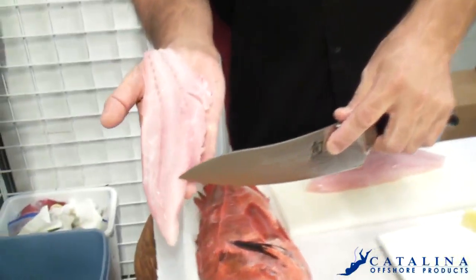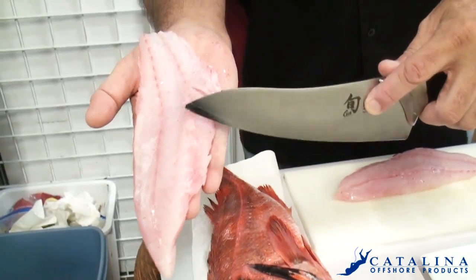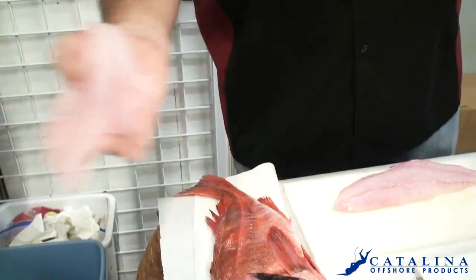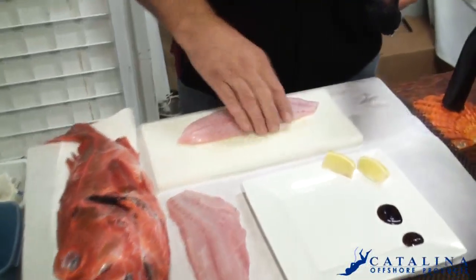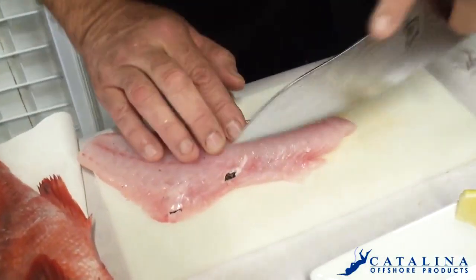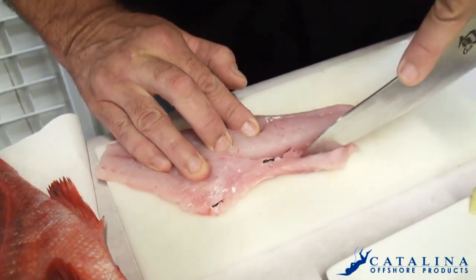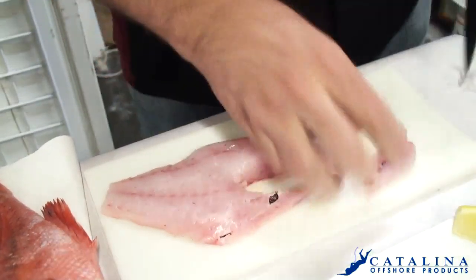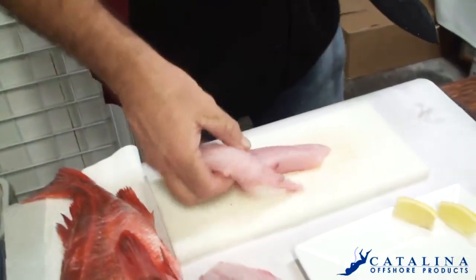When you get your fillet, you're gonna run your knife and you see how it's grabbing right there — there are bones right there, a little bit of a bone line. We can't take that out here, so what I'm gonna do is show you how. You just run your finger there and you'll feel it, and all you got to do is make a little V cut just like so, and we'll take that out — save that later for stock.